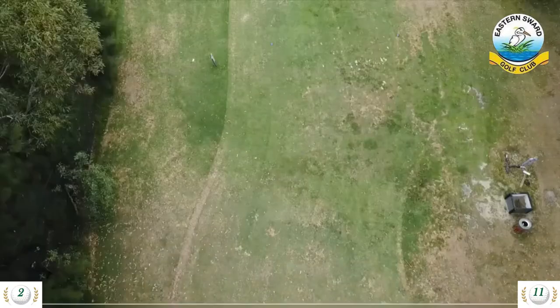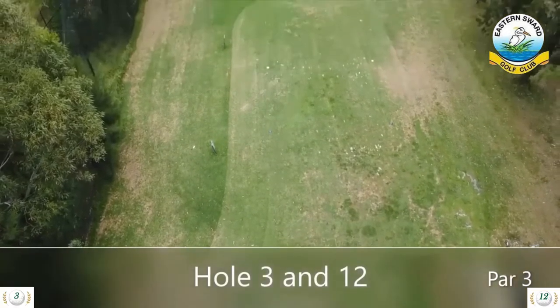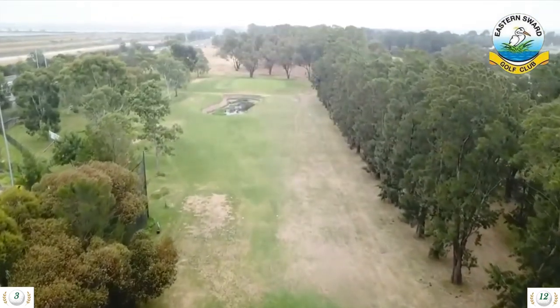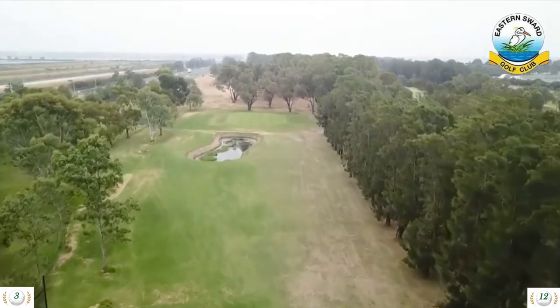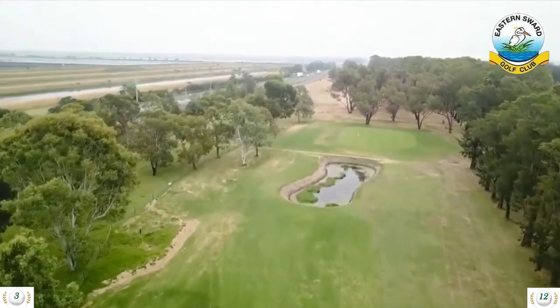Hole 3 is a 173 meter par 3 and hole 12 is a 150 meter par 3. This is a long par 3 with water guarding the front and an uphill front-to-back sloping green, so an extra club or two is the way to go here. Watch the pines to the right — it can be hard to get a line to the green from in those trees.